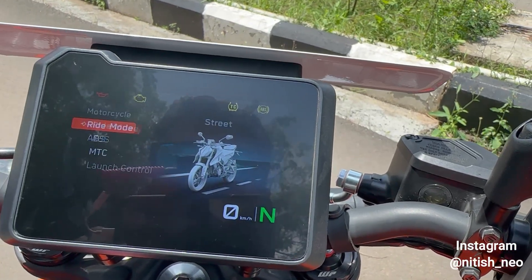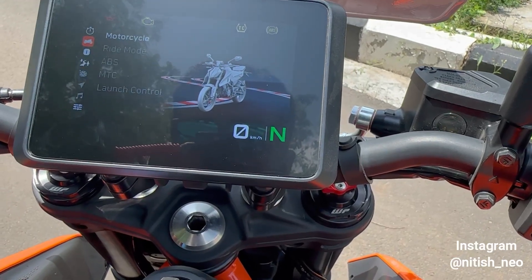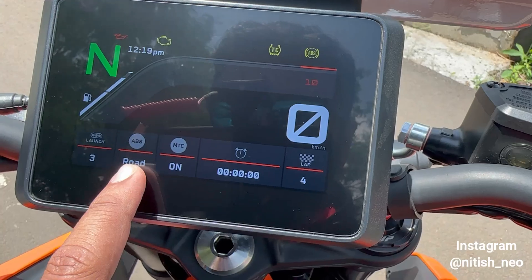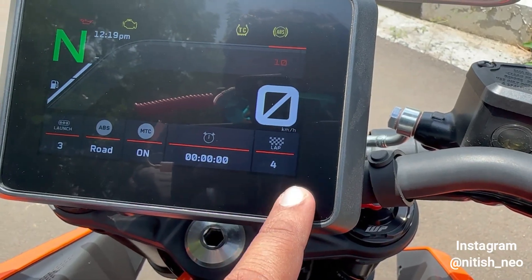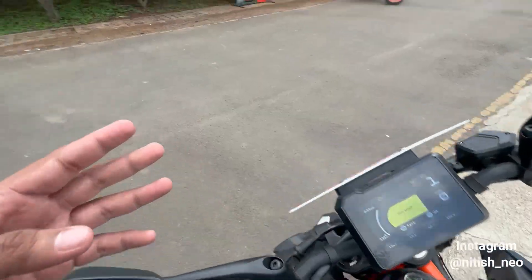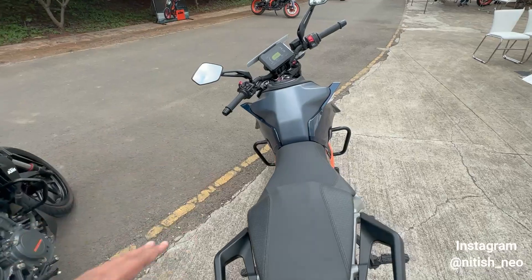Now let's see what Track Mode looks like. I'll switch to Track Mode — and you get the lap timer here, where you can set how many laps you want to do. In Track Mode the power and torque delivery changes. On the old model you had speed, quick shifter, and traction control as basic features, but the new model adds Launch Control and a dedicated Track Mode.